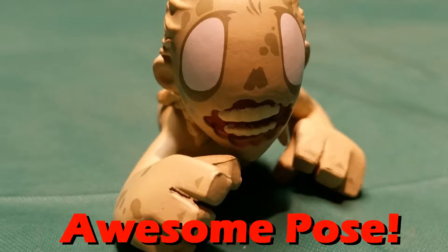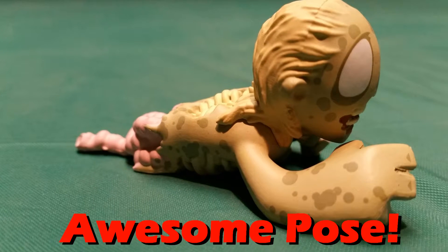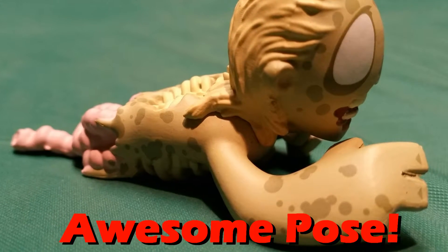Actually, I think this might be the first walker we ever see — that's in the first episode where Rick goes outside the hospital and he sees this girl by the bike. This might be the first walker, which would be pretty freaking cool.